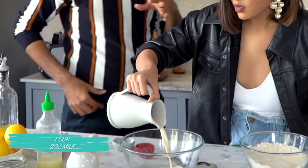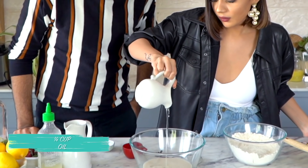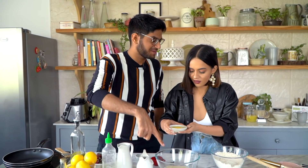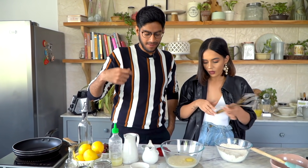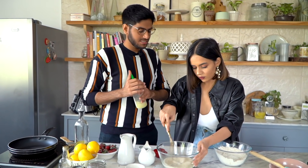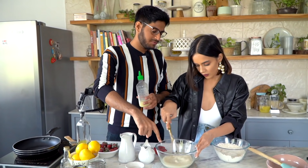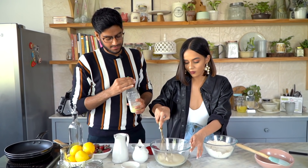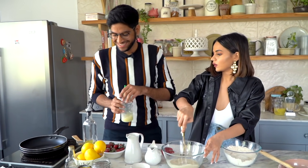Now we'll start working with the wet ingredients in a separate bowl — soy milk, then olive oil, and one egg. So the egg you'd eat for breakfast is going into the pancakes today. Using the whisk, just mix it well. This is your usual basic pancake recipe — now we'll just add some lemon flavour. I'll add lemon juice to the wet ingredients and fresh lemon zest to the dry ingredients.